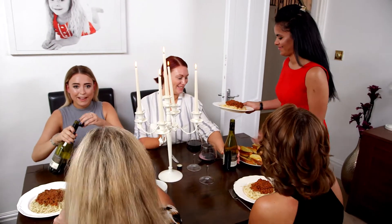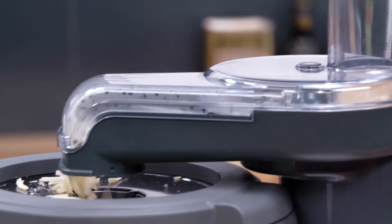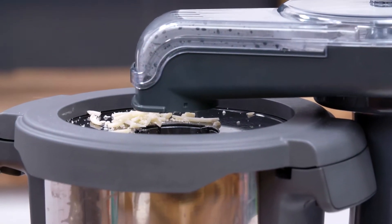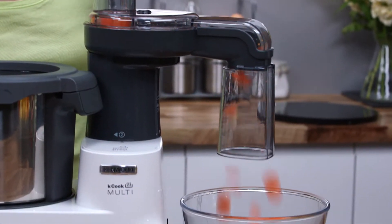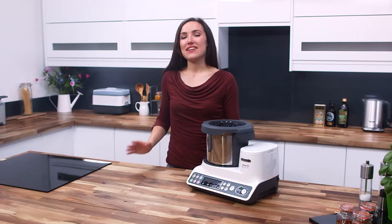The rotating direct prep attachment will continuously slice and grate straight into the cooking bowl when in position 1, or in position 2 it can prepare side dishes such as salads and garnishes to accompany your meal.